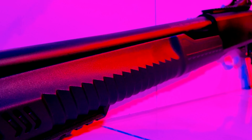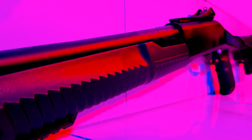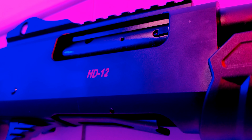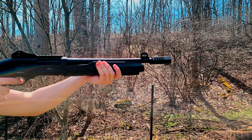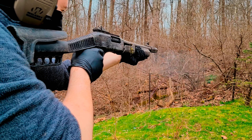Hey everyone, this is Collapse and Protect. Today we'll be wrapping up the third and final torture test segment for our Emperor HD12. So far we've put 450 rounds through it and we're going to shoot 50 more, bringing our total up to a nice 500.